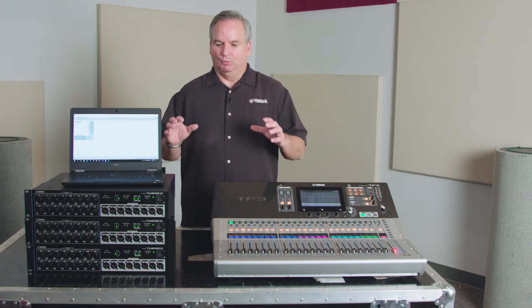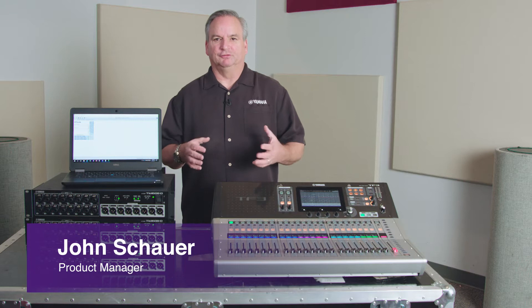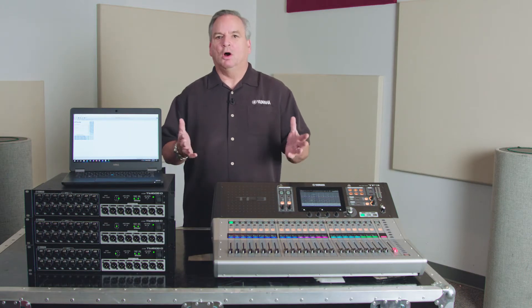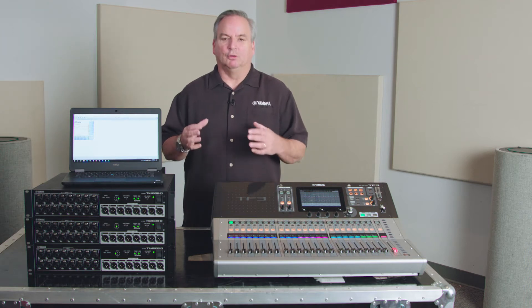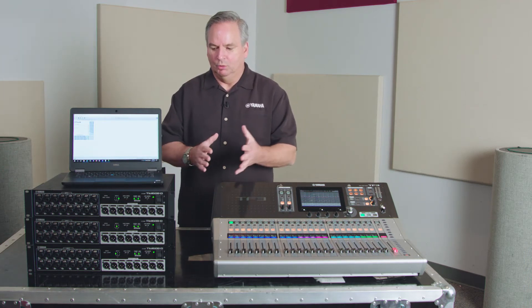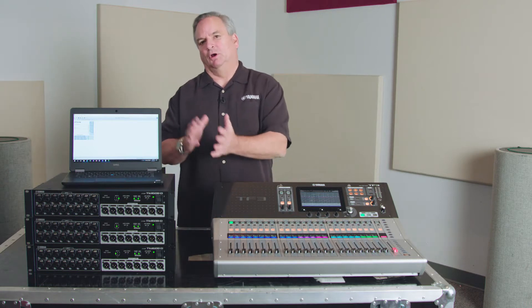The TF series was designed to be a simpler setup for novice users — people who aren't always the audio guy. One of the first things we did was to be able to move all of the inputs up on stage.